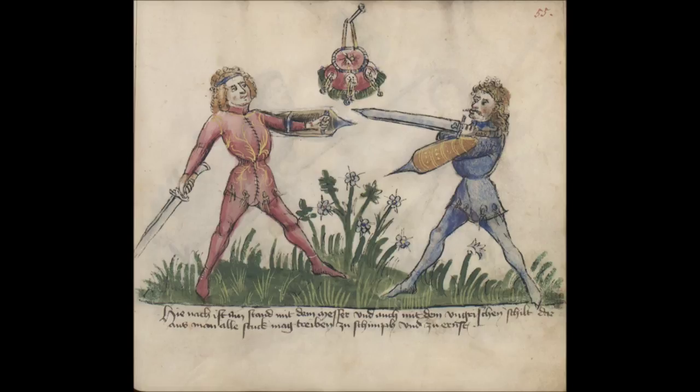Simultaneously strike skillfully along the Messer to his right side with the long edge to the head.